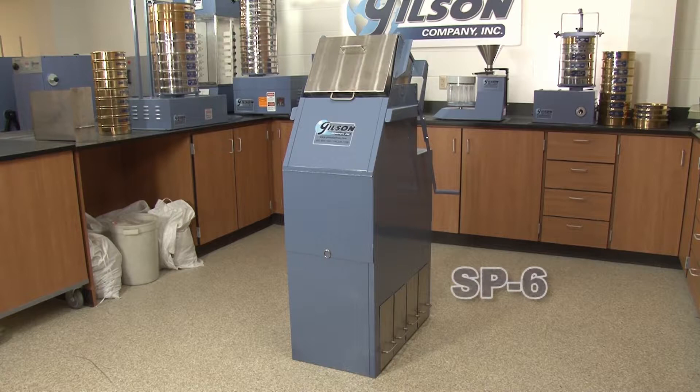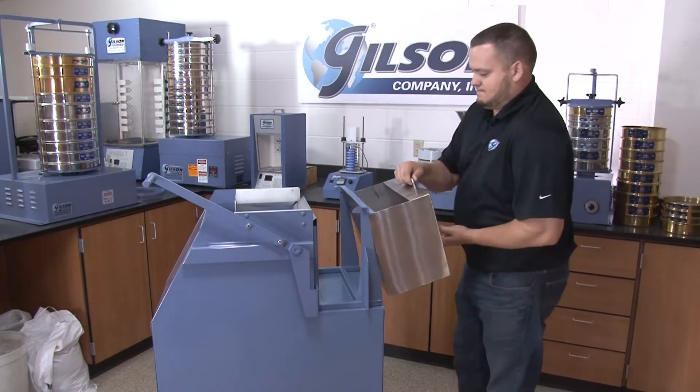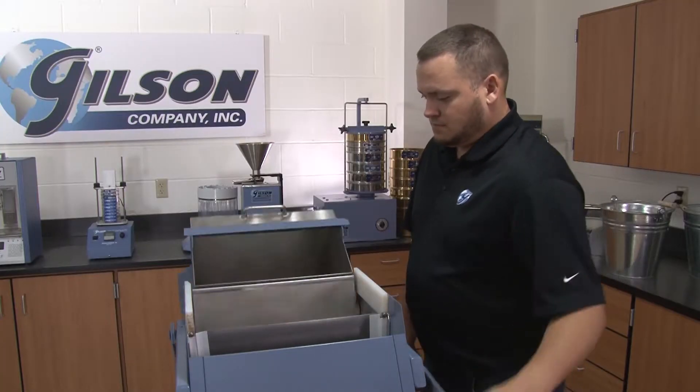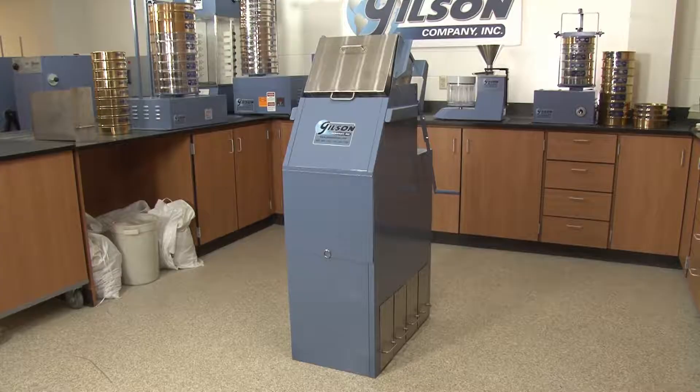Gilson offers the QuadraSplitter, an enclosed sample splitter which efficiently divides free-flowing material into four representative samples in a single pass, while significantly reducing nuisance dust in the lab.